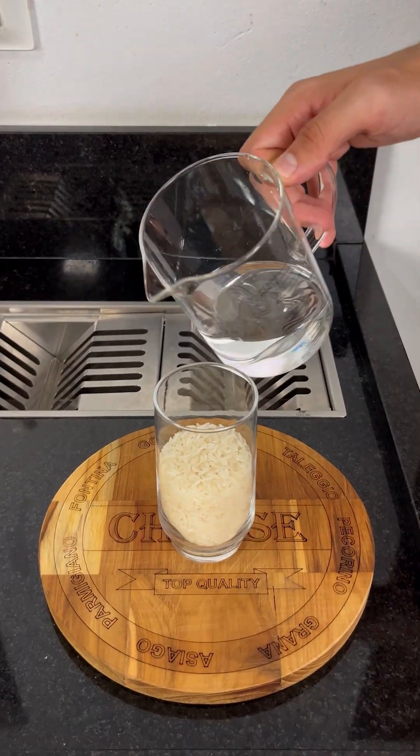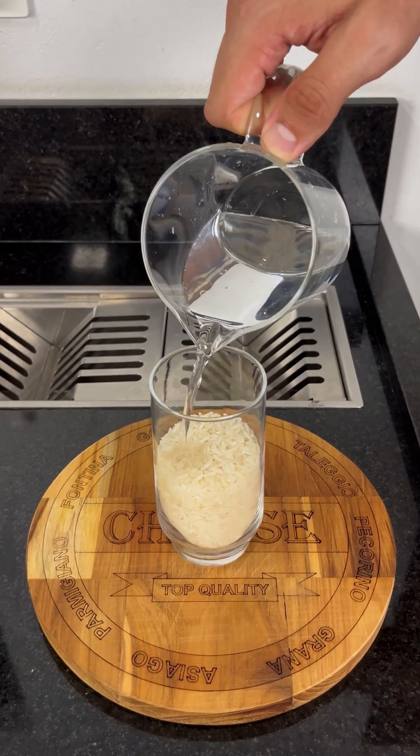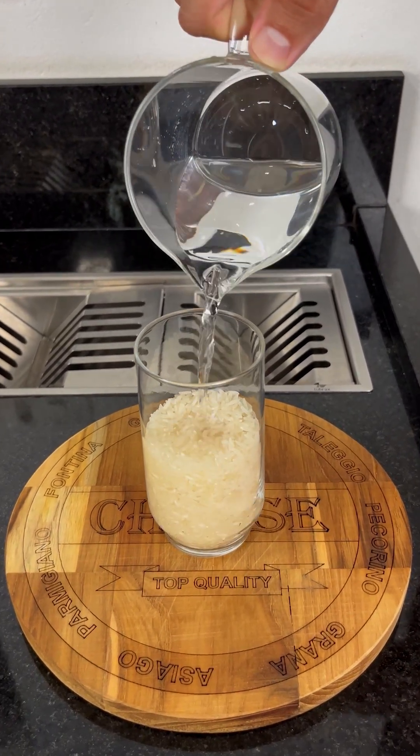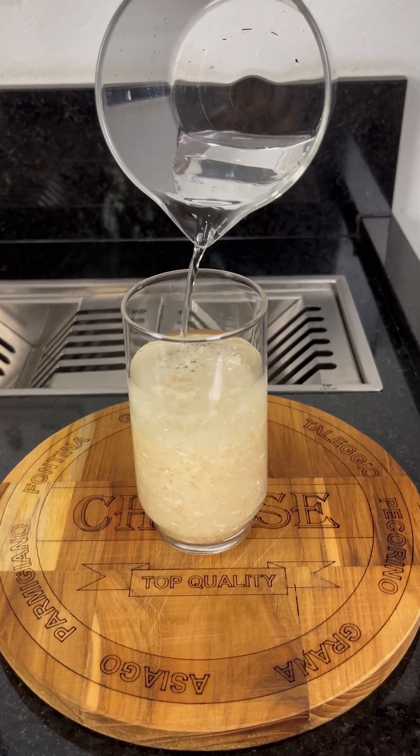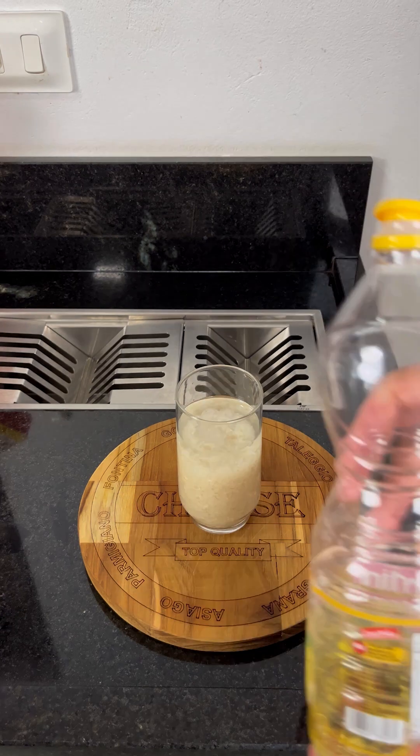Now, pour in 100 milliliters of water. The water plays a very special role here — it helps control the burn, preventing the oil from being consumed too quickly. It's a simple detail, but it makes all the difference.